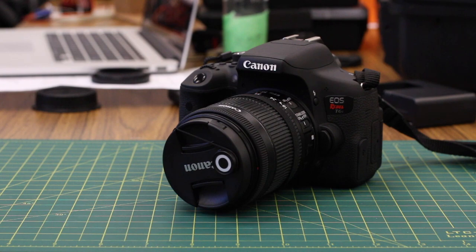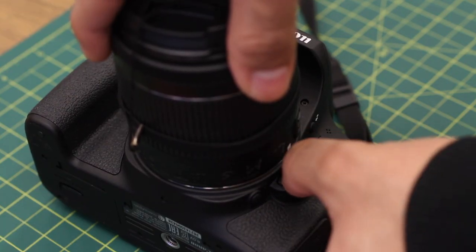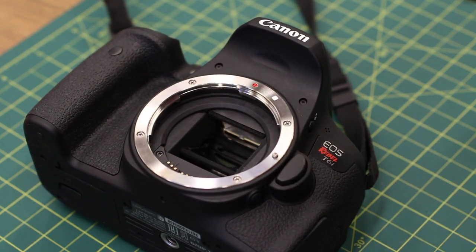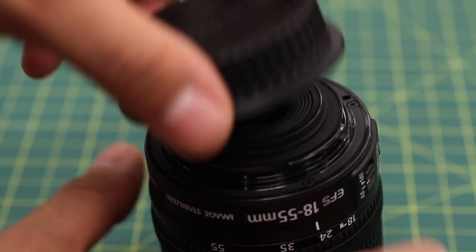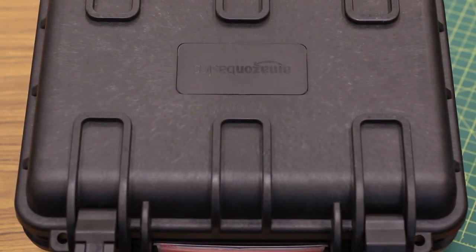When you are done going through the camera, demonstrate how to properly put it away. To remove the lens, hold down the button, turn the lens and remove. After, place the cover back on the camera and the lens. Placing everything back in the case, the camera is now ready to sign out.